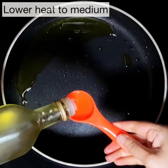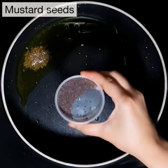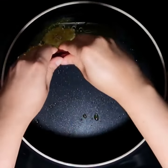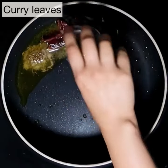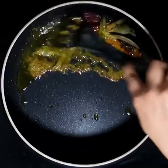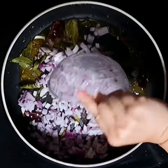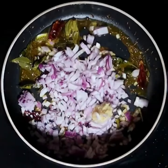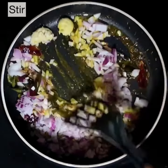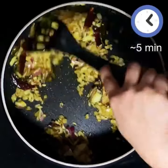Lower the heat and add another tablespoon of oil if needed. Add cumin seeds and mustard seeds and wait till they start to splutter. Add dried red chillies, then turmeric powder directly into the oil — this makes the curry taste better. Give it a quick stir, then add the onions, crushed garlic and ginger. Sprinkle some salt so the onions cook faster, mix in the ginger and garlic well, and stir fry till the onions turn slightly brown — about five minutes.